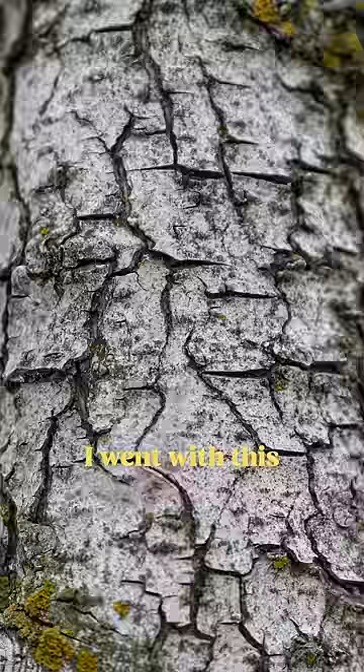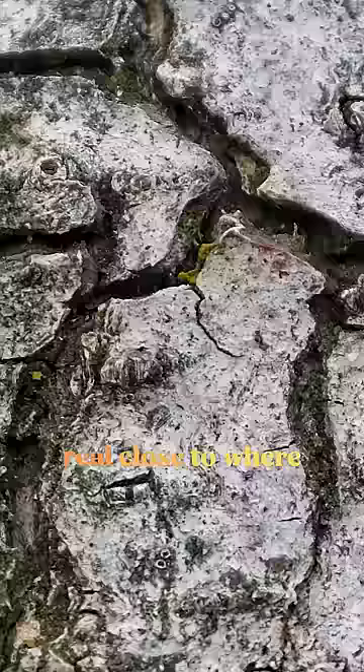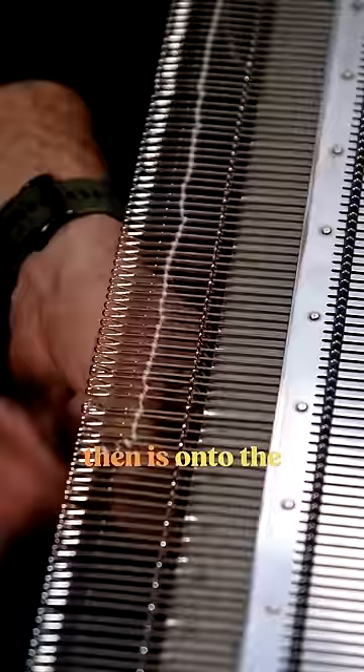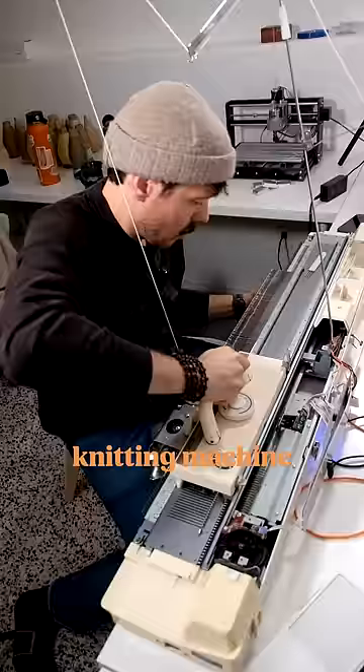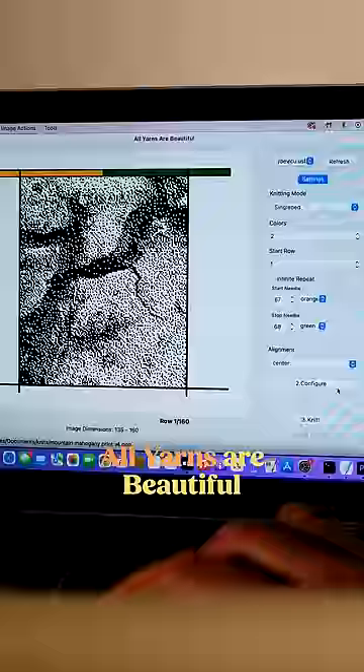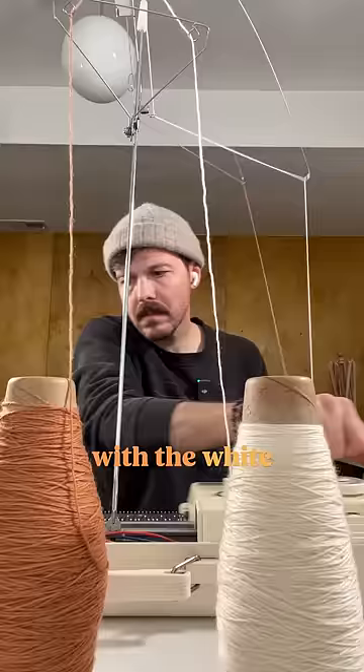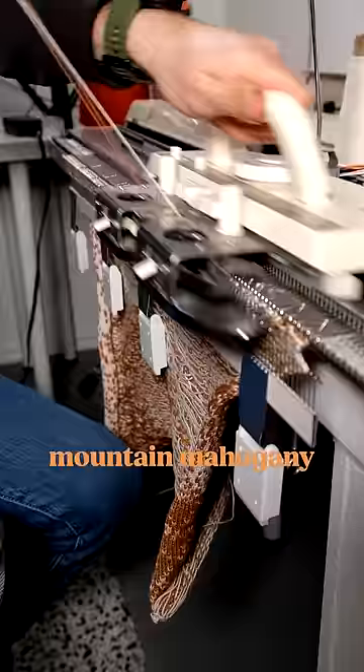I went with one shot, zooming in real close to where it almost looks like an aerial photo of a desert canyon, formatted it into a pixelated bitmap image, and then it's onto the knitting machine, where I can plug that image into a program called All Yarns Are Beautiful and knit the pattern — with the white pixels being undyed yarn and the black ones being our mountain mahogany dyed yarn.